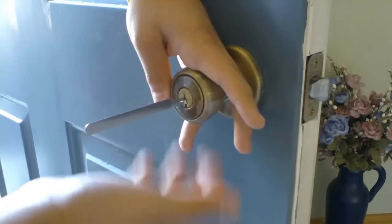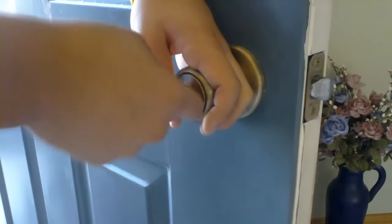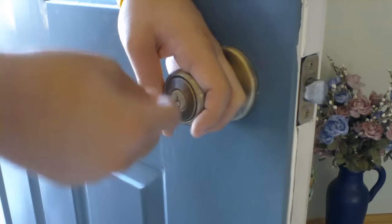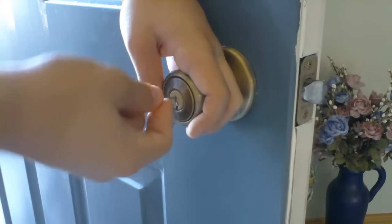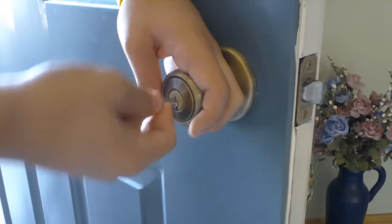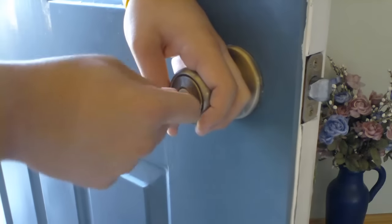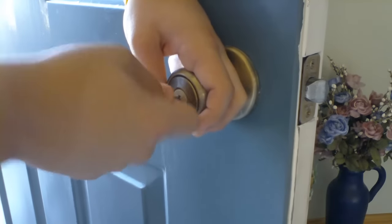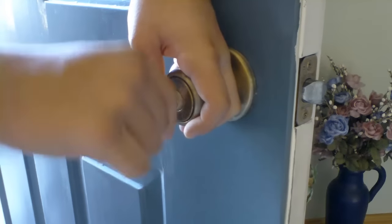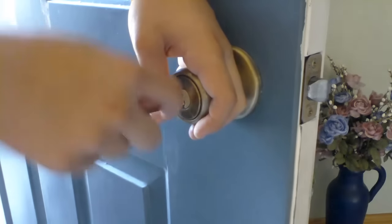I'm going to pick the Kwikset doorknob lock with the half diamond. This is more of a doorknob rattle because it just doesn't have the same feel to it as the ball rake and the hook do. This does take a little bit longer for me with this piece — I just don't like the way it feels inside the lock.